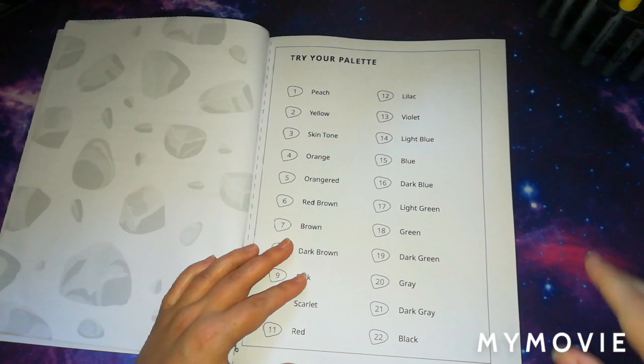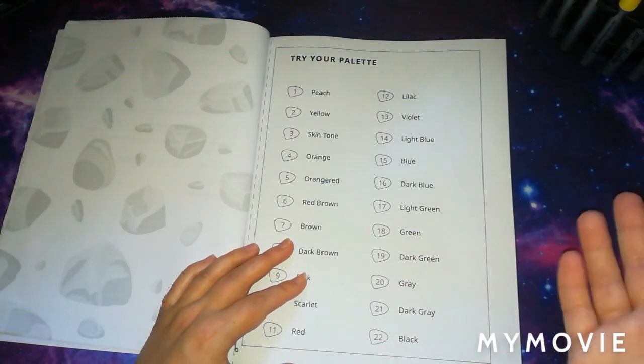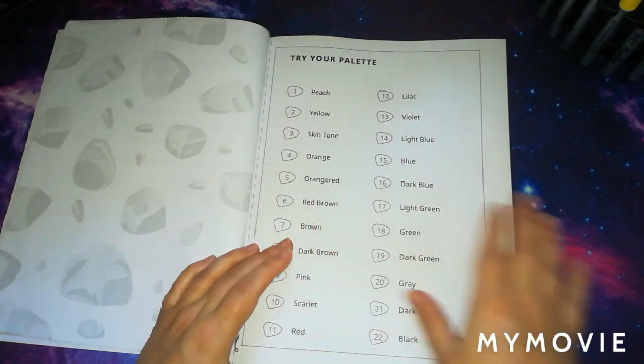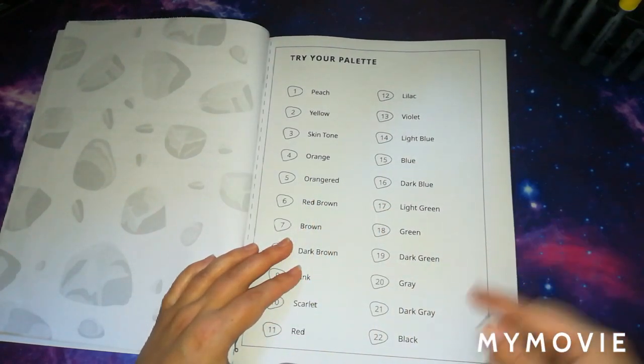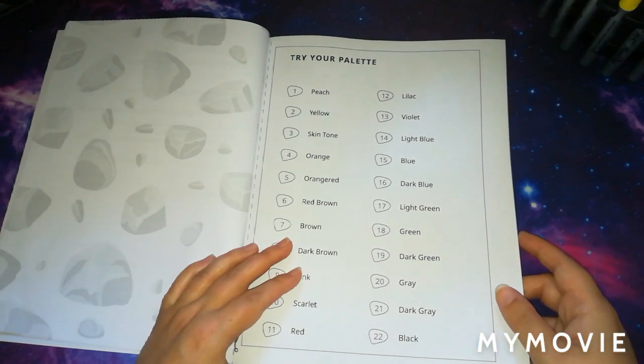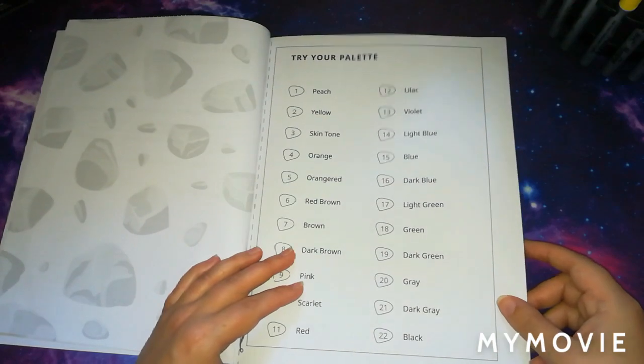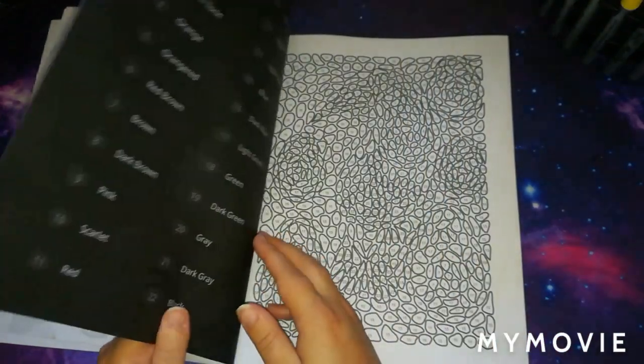I use it a little bit but I don't tend to really use this page for testing colours — I use the back of the book instead. You can cut this page out, but that's another thing I prefer not to do because I just don't like cutting up my books. I did it once — I took all the pages out and put them in a folder — and the minute I did it I instantly regretted it.